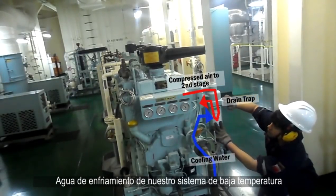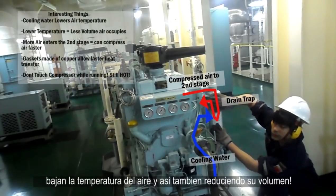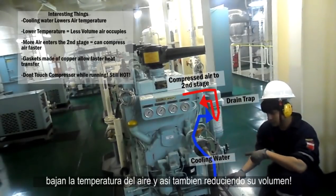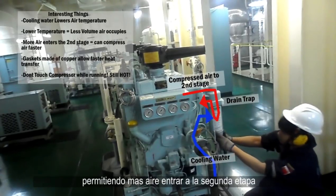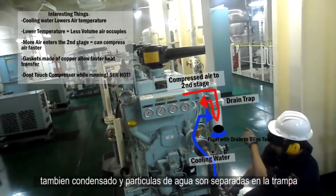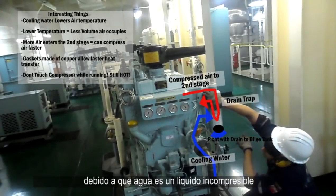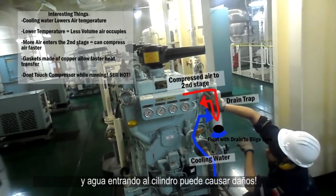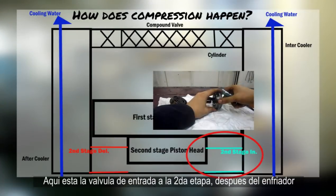This is where this air cooler and moisture trap come in. Cooling water from our low temperature cooling water system lowers the temperature of the compressed air, thereby also decreasing its volume, allowing more air to enter the second stage. Any moisture or water particles are separated in the trap, due to water being an incompressible liquid — any water inside the cylinder could cause damage.